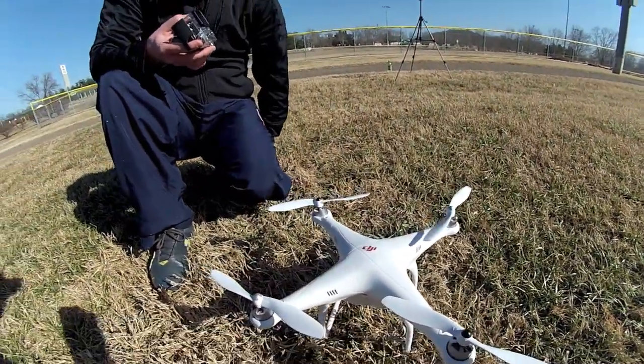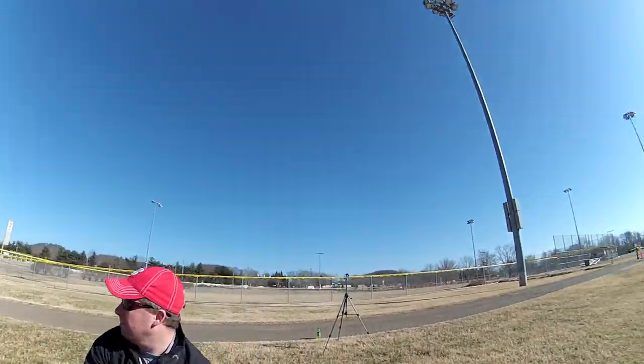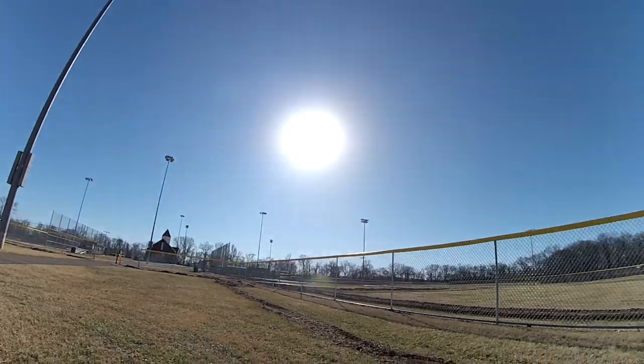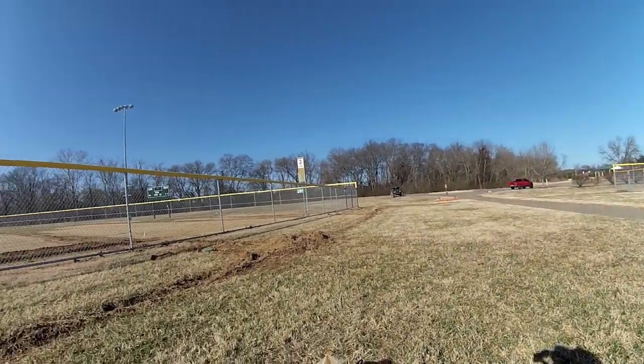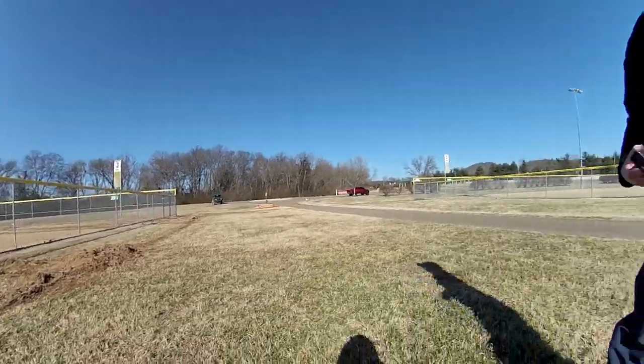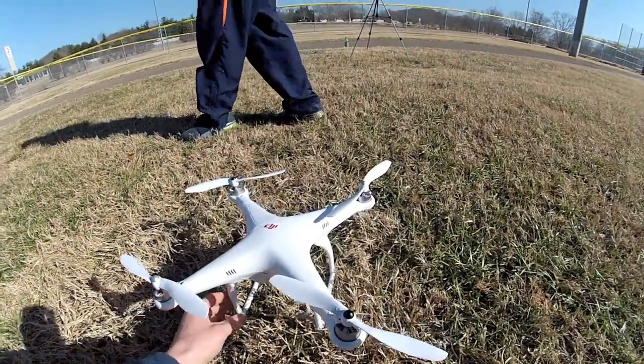We're going to get it up quite a ways today. It's a nice day, no clouds. We're over here at a baseball field. A little bit of wind, so we're going to try to keep it away from all the trees over there and of course the fences and light poles, but this little joker right here is pretty awesome.